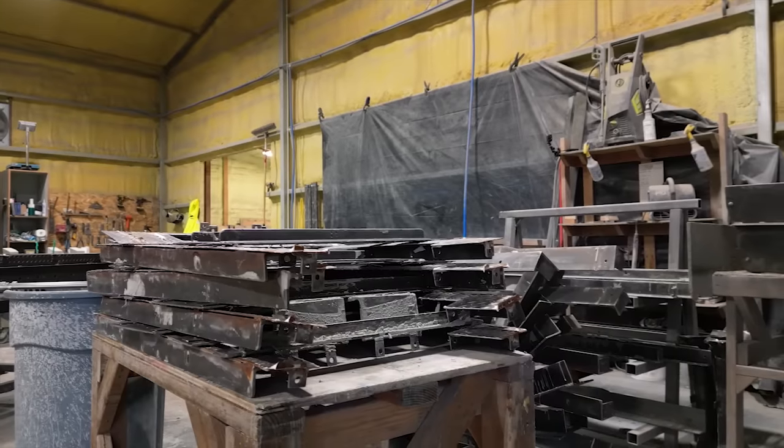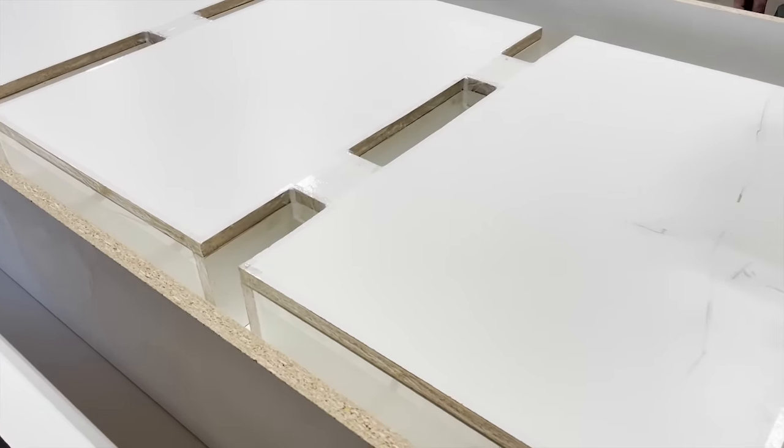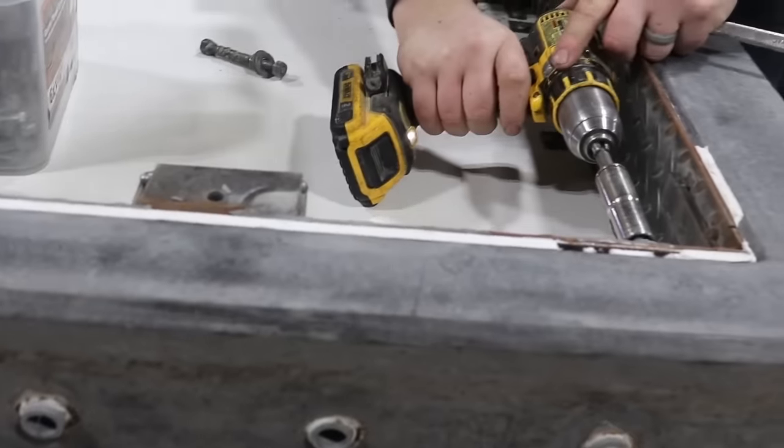Stone Age uses steel for most of their forms, but they also use melamine, and that's probably going to be your best bet if you're doing this. Some of their products use a combination of steel and melamine, like this foosball table.